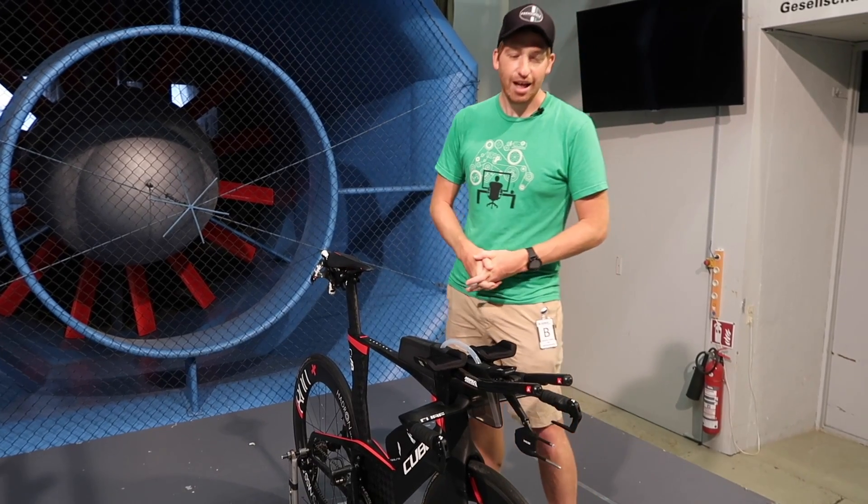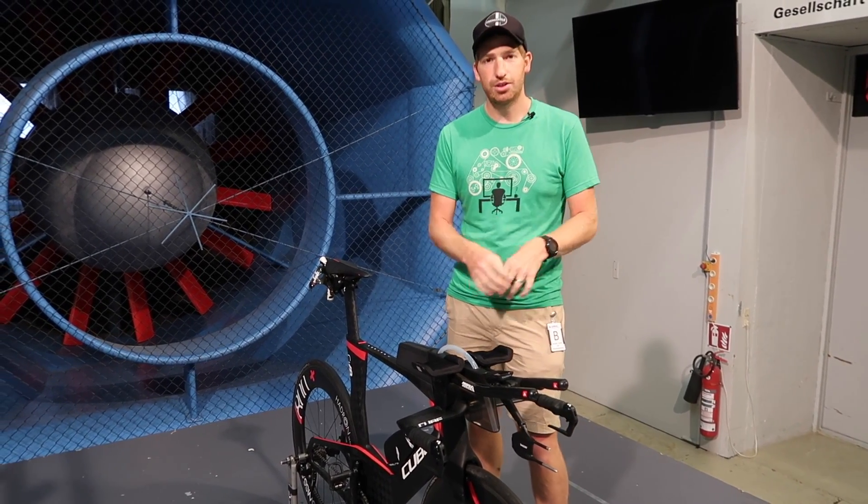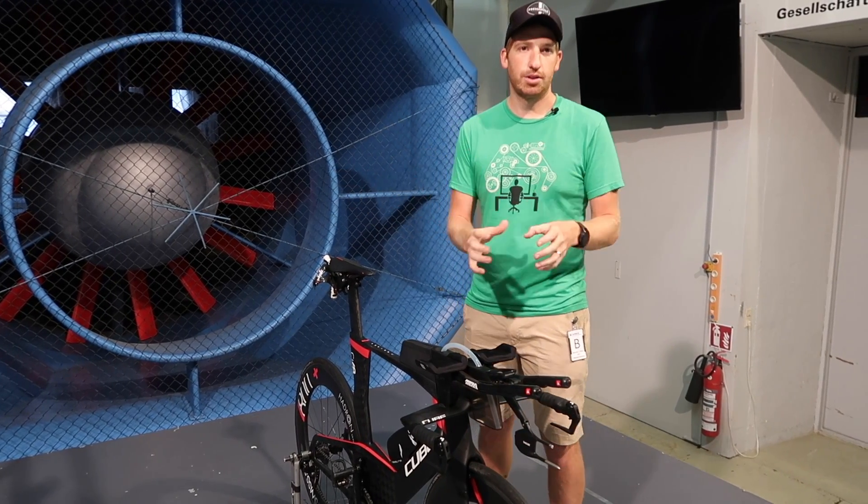Hey folks, Ray from DCRainMaker.com here. Today I'm with the folks from Swisside looking at their Aeropod aero sensor as well as what they're doing more in general beyond just their Aeropod.